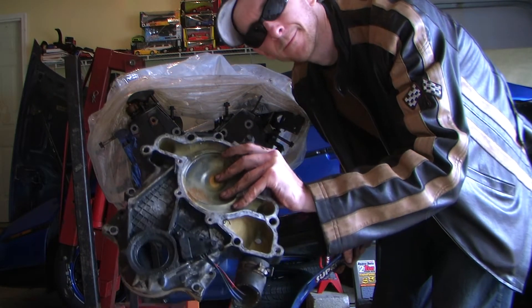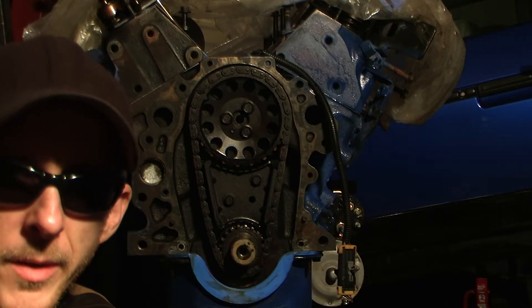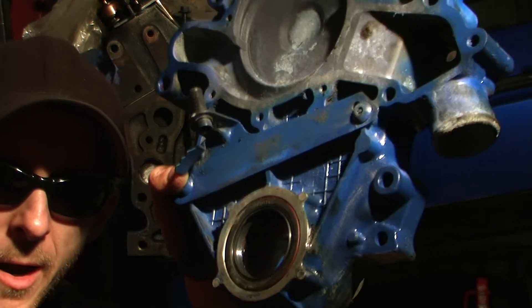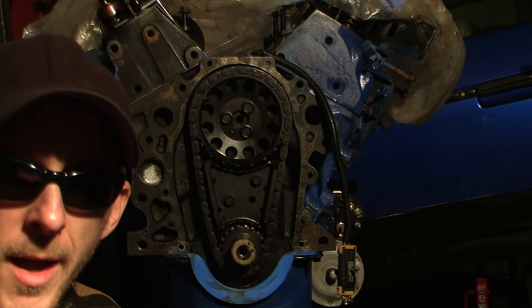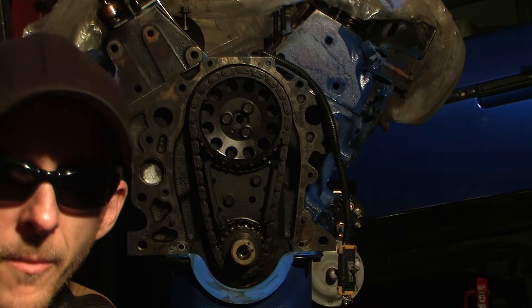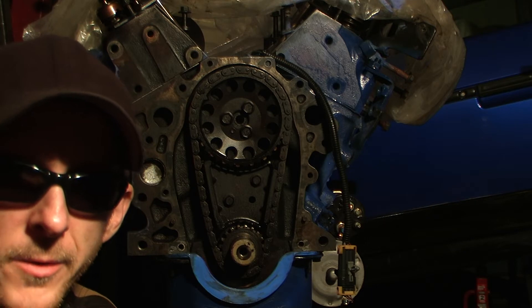And there we have it. Alright, so now what we're going to do is put the timing chain cover of the Pontiac Fiero on our 3.4 engine. I've already cleaned up all the old gasket material, and this is ready to be installed. So let's do it.